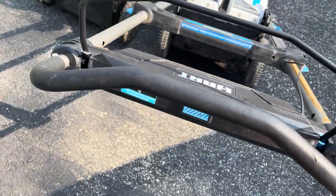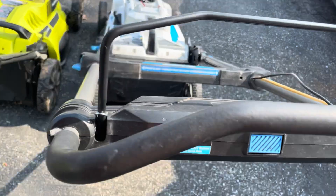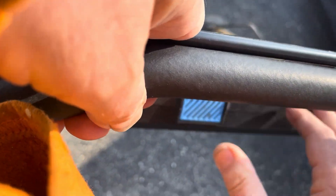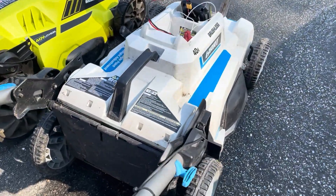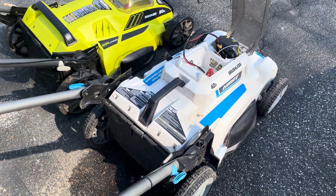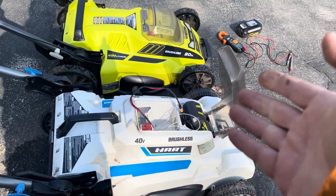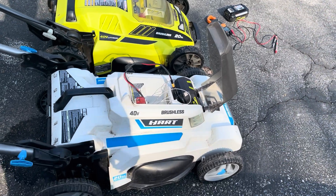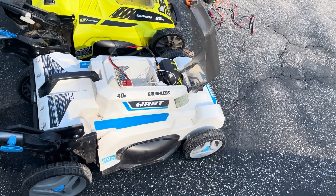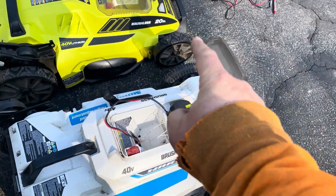So let's see what happens. We'll press here and pull down — not sure if I can do that one-handed. Sure enough, it works just fine! So if you already have a bunch of Ryobi 40-volt batteries and you can find a Hart push mower for dirt cheap like I did, you absolutely can run it on a Ryobi battery.